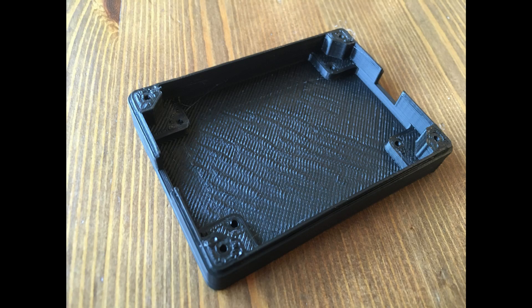You can see here the bottom half of the case that I 3D printed on my printer. My printer is not perfect — I hadn't adjusted it in a while and it was over-extruding a little bit, so the quality here isn't as good as some people's 3D printers, but it's completely functional and passable.